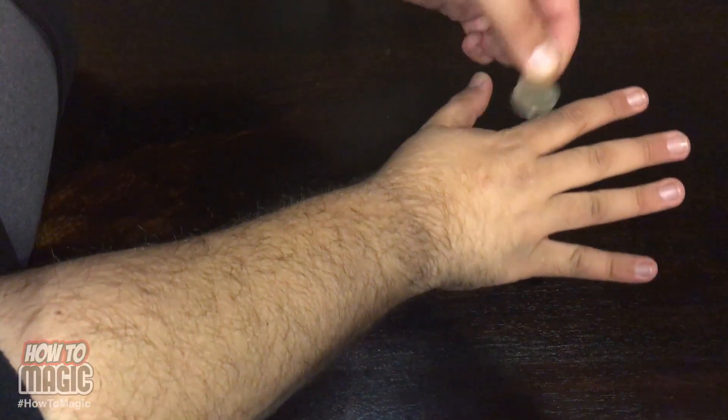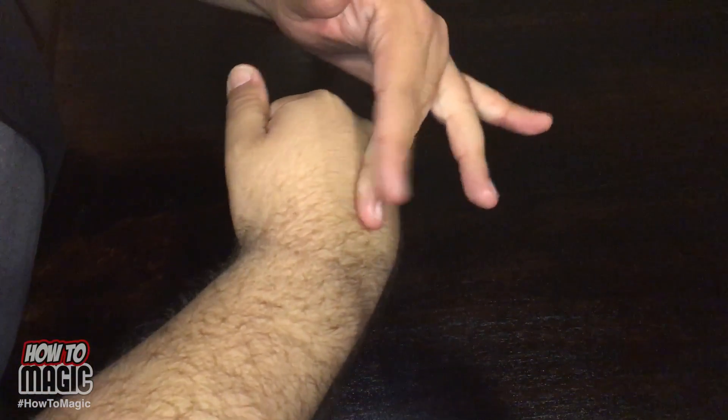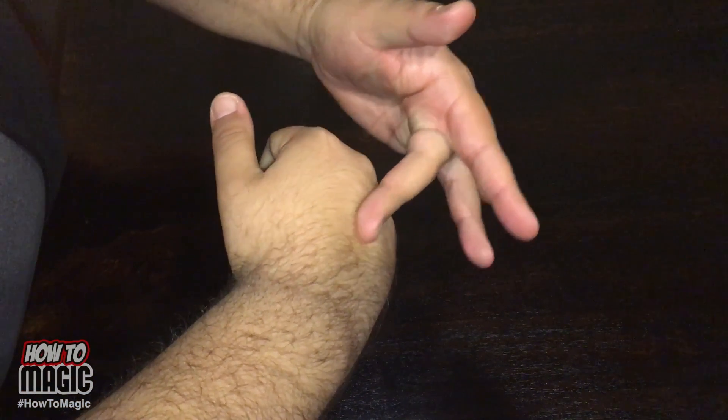This is the coin through the hand trick. Check it out. You take your hand like so — coin goes on top, close up your fist. If you just rub like this, it goes right through your fist.